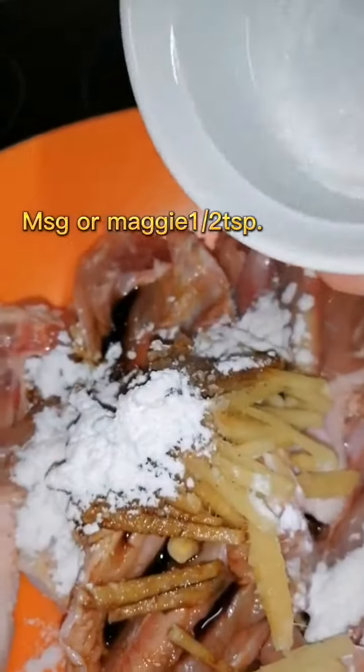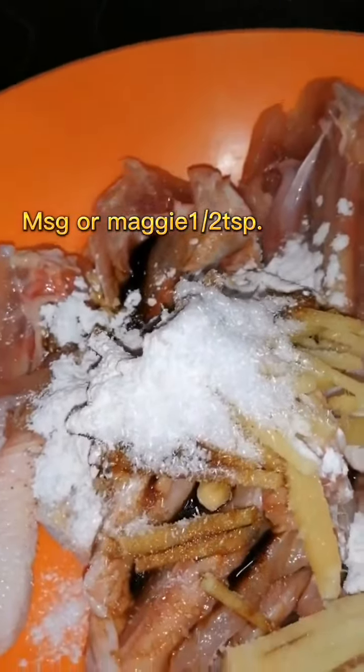Cornstarch, MSG or Maggi, one egg. Massage and marinate for one hour.